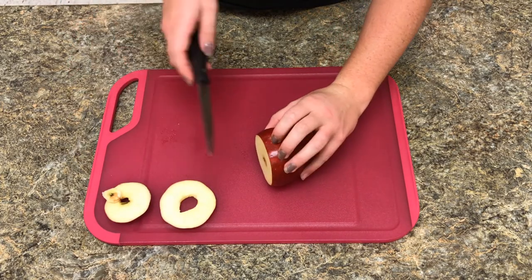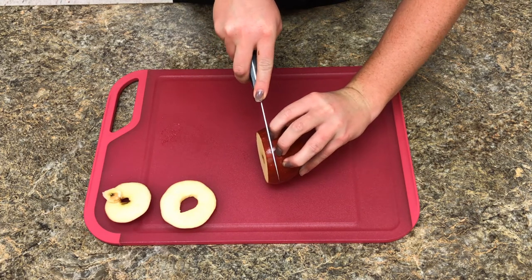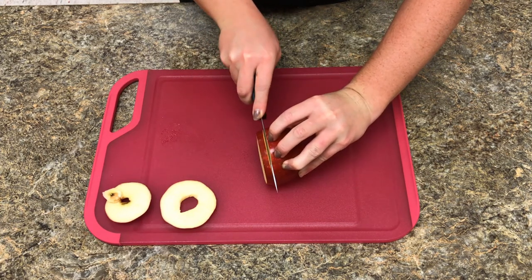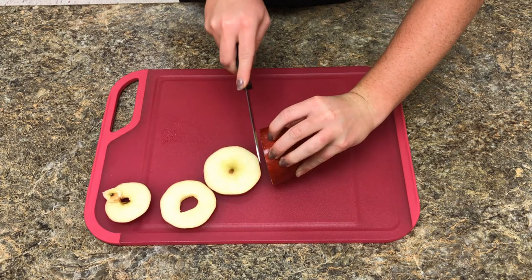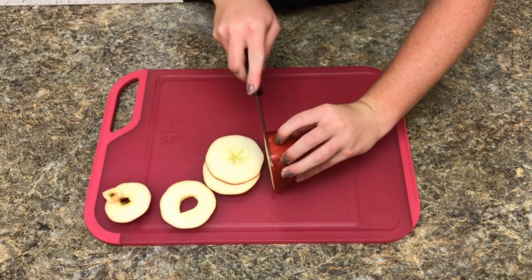Here is a close-up on how to cut the apple. Bending your fingers back about a half an inch and slicing straight down. Continue this all the way through the whole apple.